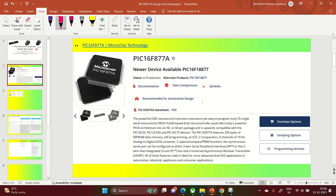Let's get directly into the device details. On the Microchip Technology website you will find the PIC16F877A. However, by now it has become a little older and there is a newer device available, which is the PIC16F18877A. If you are going to design a new device or new application, you can go with the new one. However, for learning purposes, students and professionals can still use the PIC16F877A.